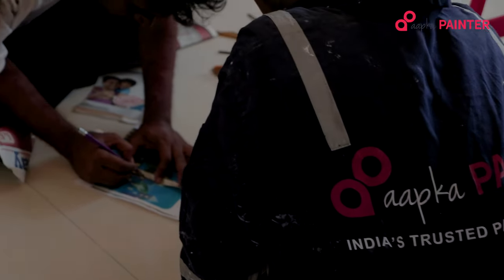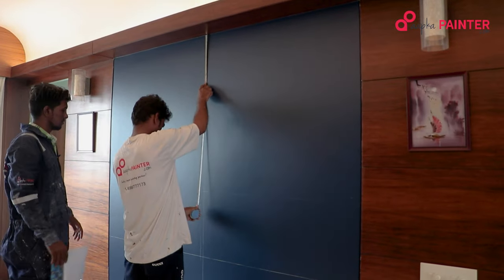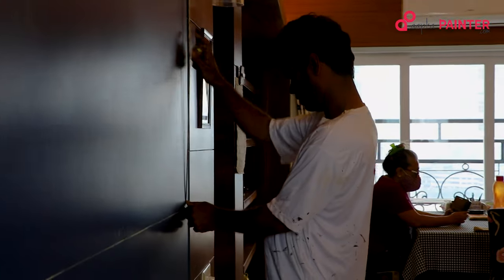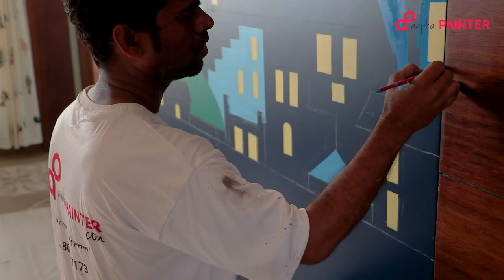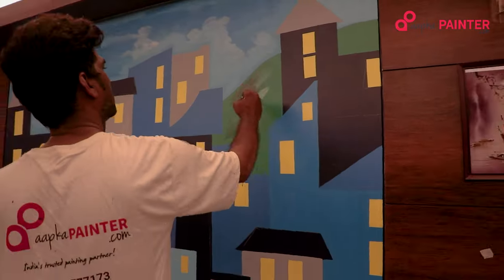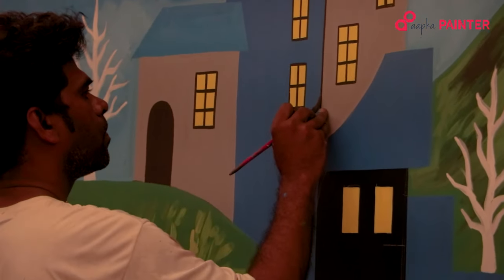First of all, we have made a measurement. We have made a scale. Accordingly, we have made a drawing. We have made a color. Then we have made a black color. We have made a detailing work.